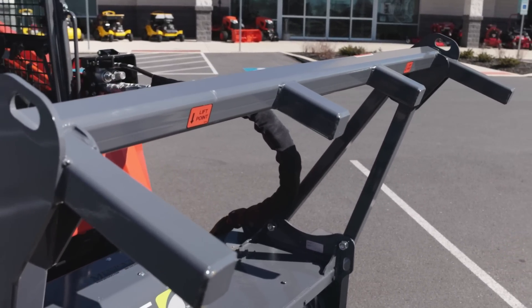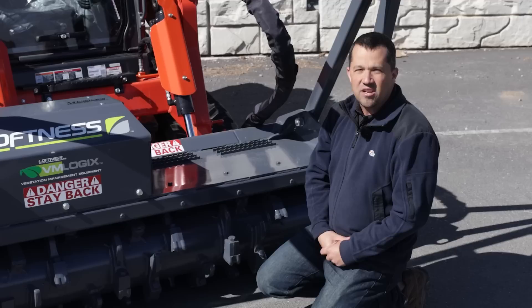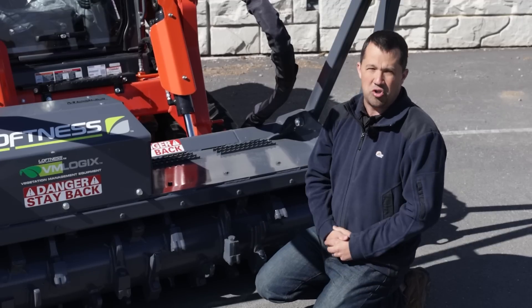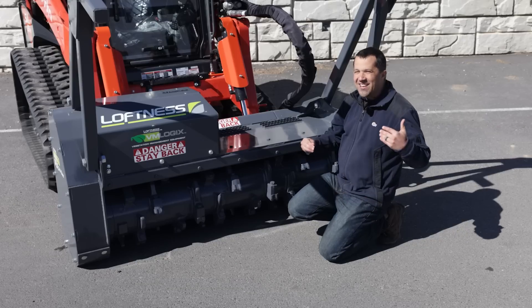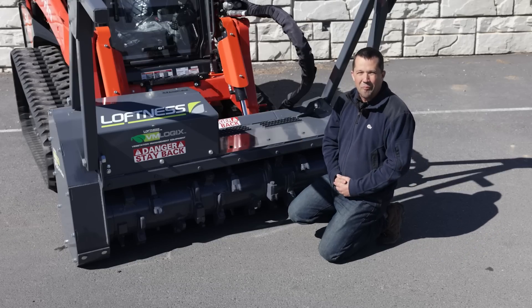You can then quite literally drive the machine up over the tree and consume it, shred it up as you go, leaving only mulch left over. It is the fastest way to go through and clear land for further development or maintenance.